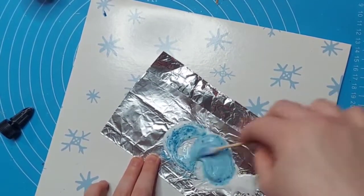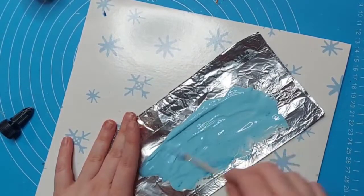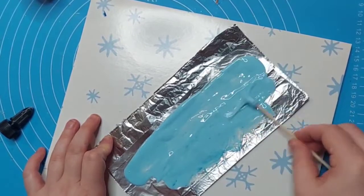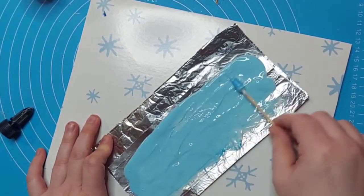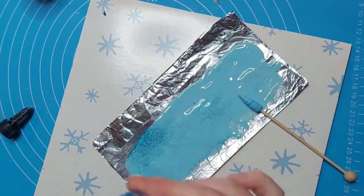You're going to start mixing everything up thoroughly so there are no chunks inside. Then you're going to even it out — you want a pretty thin coat. You don't want it to be so translucent you can see the foil, but you do want it to cover the foil. Just for fun, I'm going to go ahead and add some more glitter.